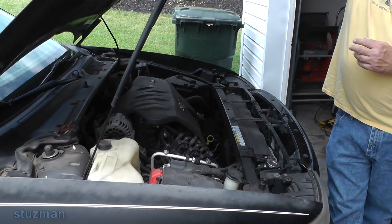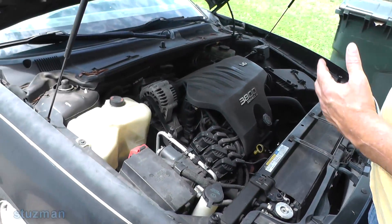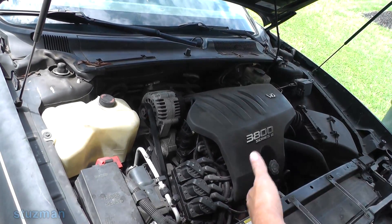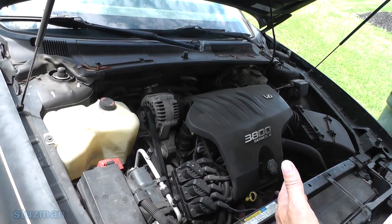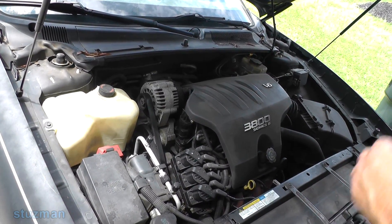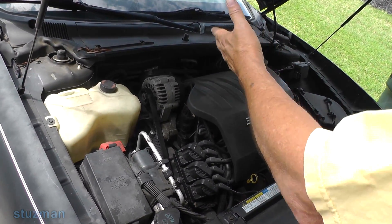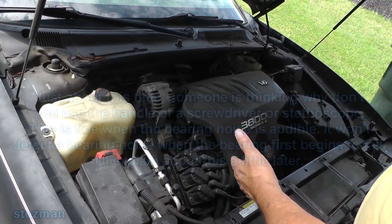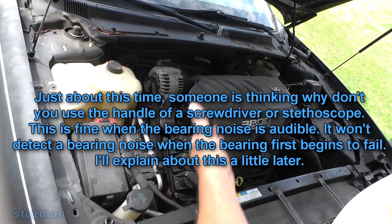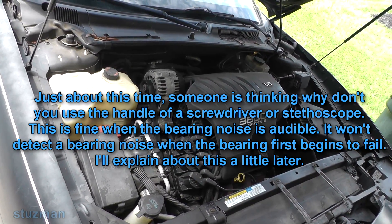So we have this Buick LeSabre. When you crank it up and start it, you can hear a pulley bearing on one of these accessories. Sometimes it goes, sometimes it comes — it's off and on, intermittent. So we're going to use it to try to determine what is bad. Is it our alternator bearing? Is it our power steering? Is it our water pump? Is it the AC compressor? That's what we're going to be looking at.